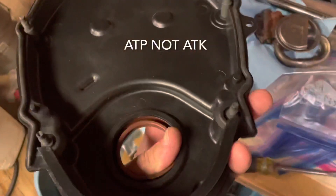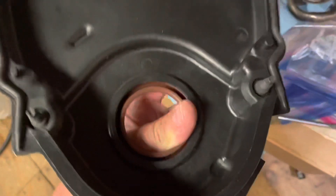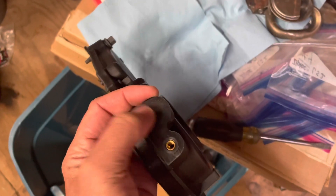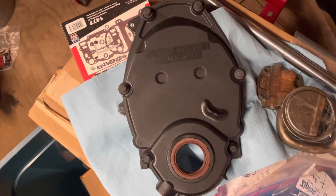It comes with the bolts and the rubber seals you have to push into the holes around the bolts, and it comes with the front seal. If you notice, it's for the carburetor version, so it doesn't have a hole for the crankshaft position sensor here.